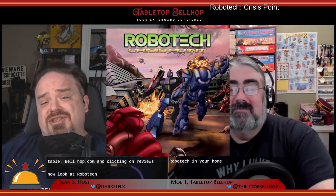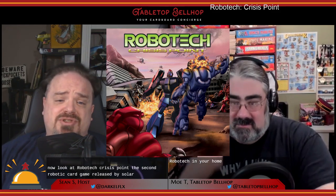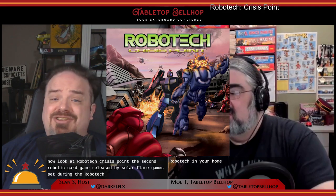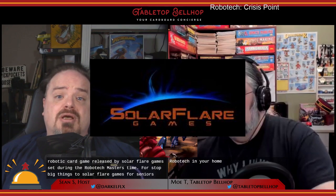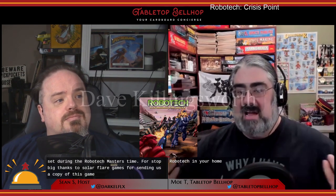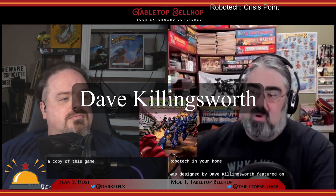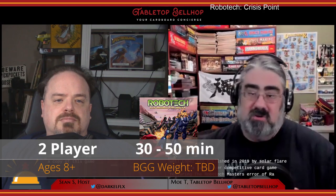And now a look at Robotech Crisis Point, the second Robotech card game released by Solar Flare Games, set during the Robotech Masters time period. Big thanks to Solar Flare Games for sending us a copy of this game. Crisis Point was designed by Dave Killingsworth, featured artwork from Andorra, Sidonia, Andrew Kramer, and Juan Lopez. It was published in 2019 by Solar Flare Games. Crisis Point is a two-player competitive card game featuring the Robotech Masters era of Robotech.